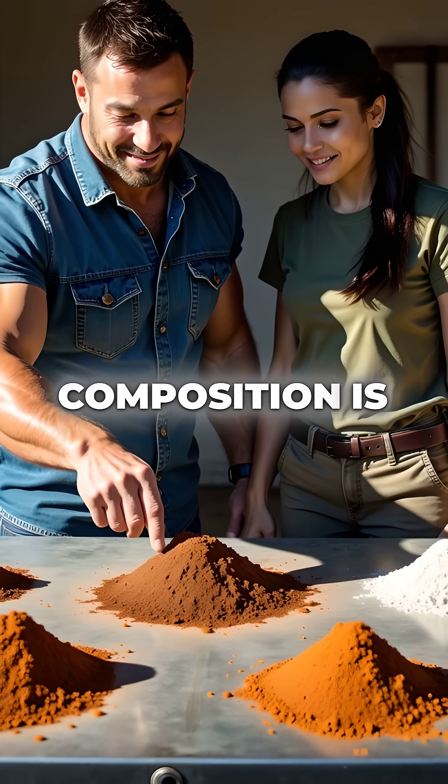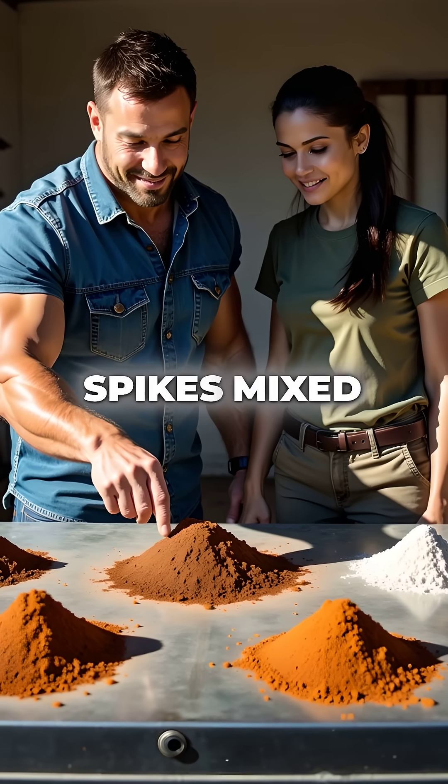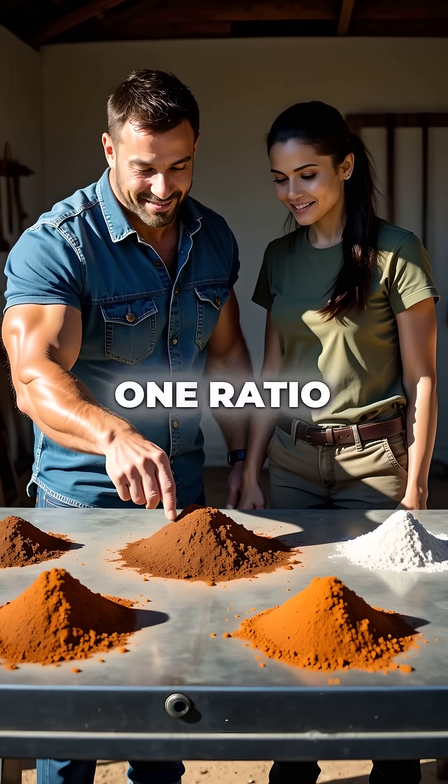The chemical composition is simple: iron oxide from weathered spikes mixed with fine aluminum powder at a 3 to 1 ratio.